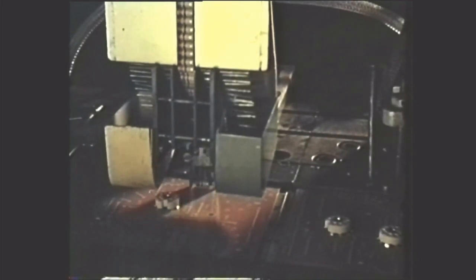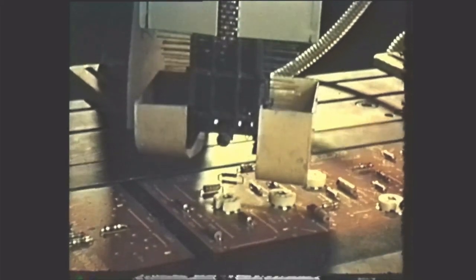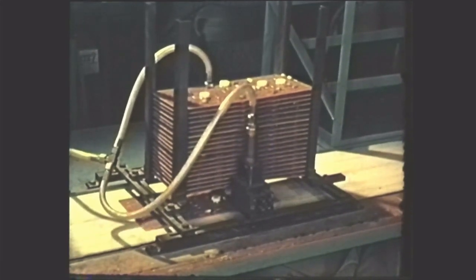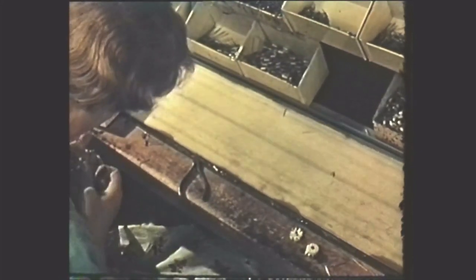A resistor is being inserted and stapled to the board. The machine cuts the leads of the components it inserts so that they protrude through the panels to a depth suitable for soldering in the dip solder bar. Panels are released at the correct rate to the manual insertion line. After a preliminary inspection, the remaining components are fitted to the board manually. The operator can be seen using a thimble to turn over the ends of the leads of the components she has inserted. In the main, only components unsuited to automatic handling such as transformers and capacitors are fitted in this way.